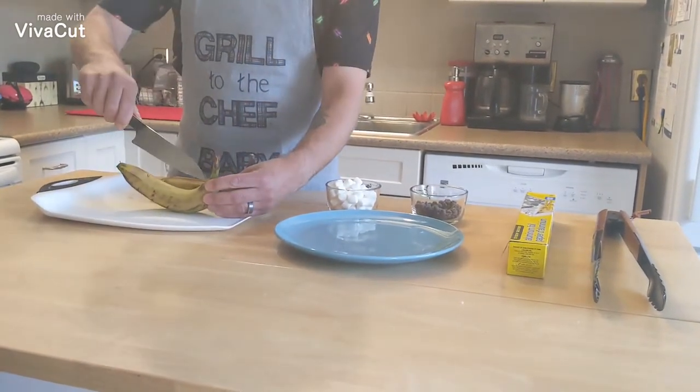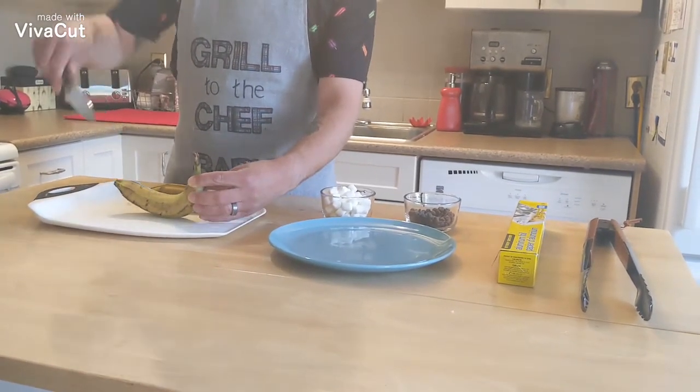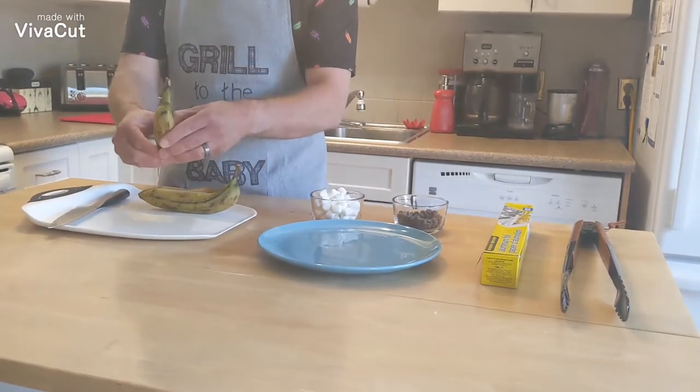Do you leave the peel on? Yeah, you totally leave the peel on. When does the peel come off? You eat it out of the peel. Oh, like a bowl? Like a boat.